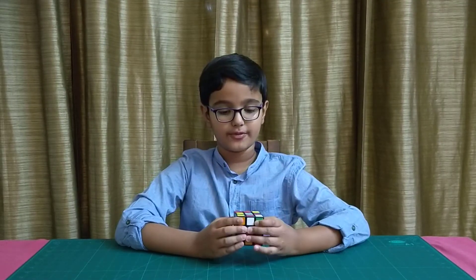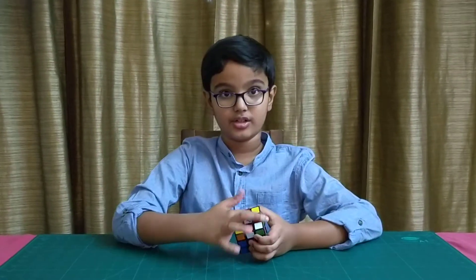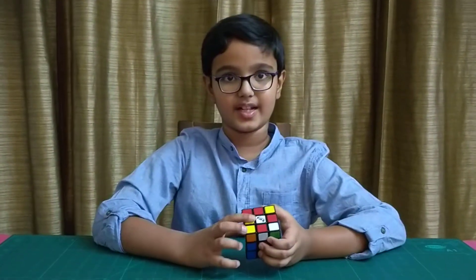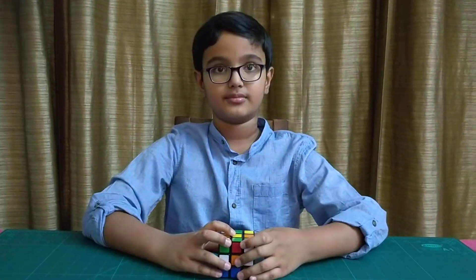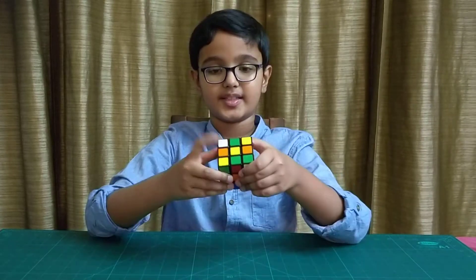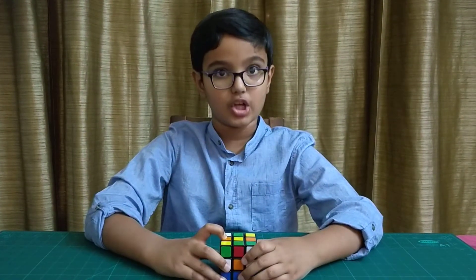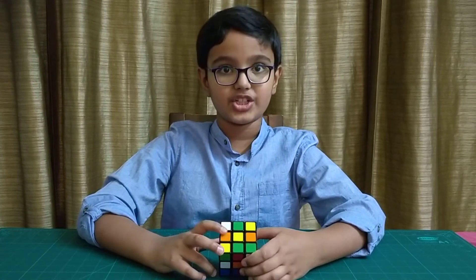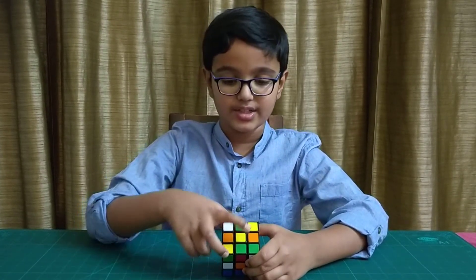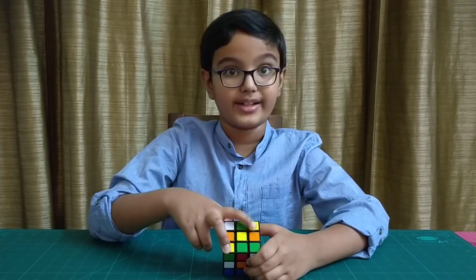First, make sure that the side with a white square in the center is facing downwards, which means the side with the yellow square in the center will be facing towards the top. Once you have that done, make sure that the squares on all sides of the yellow square are white.